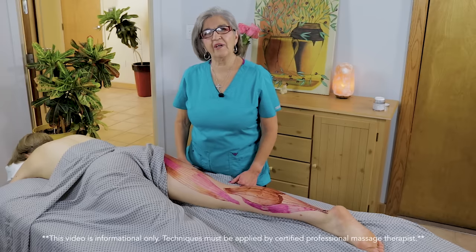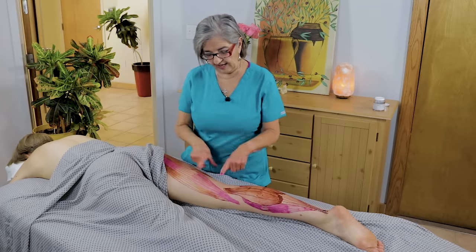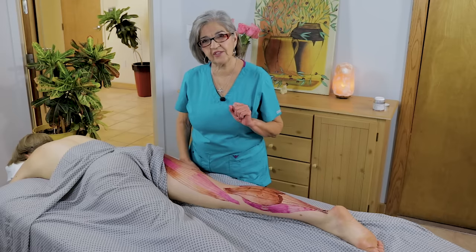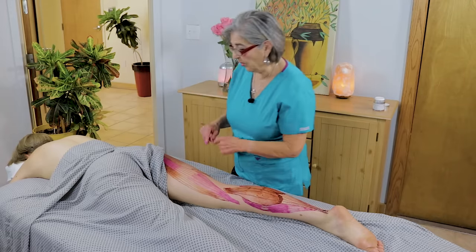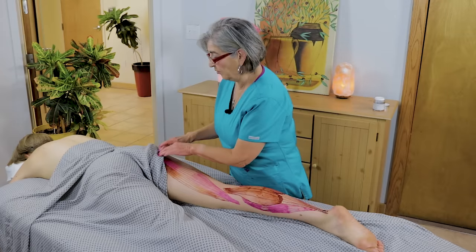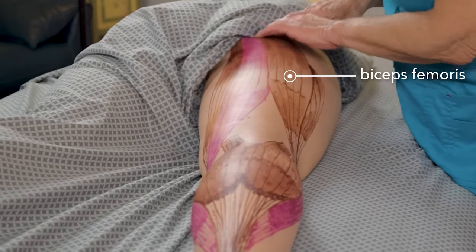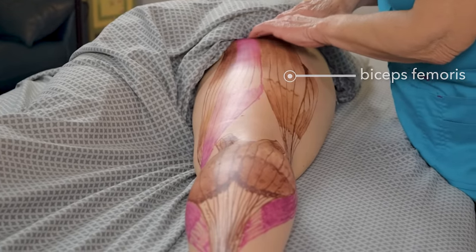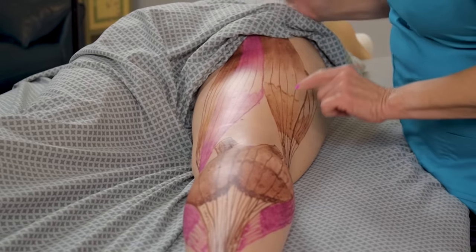Welcome back everybody. I want to show you some anatomy today of the hamstrings and the calf muscles — we drew them on, and Mike did an excellent job. We're going to start with the biceps femoris. It originates right here at the ischium, which is your sit bone, so you can really feel it right here on your clients. A lot of times this causes back pain when the biceps femoris is tight.